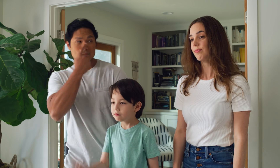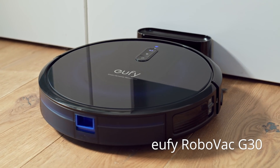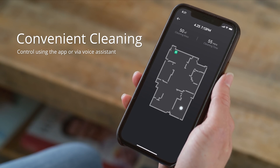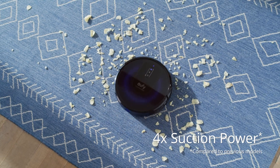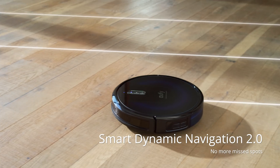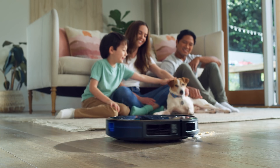You shouldn't have to clean up after your robot vacuum. Enter the Eufy RoboVac G30. Ok Google, tell RoboVac to start cleaning. Start cleaning. With voice control, 4 times the suction power, and gyro navigation for a more efficient, thorough clean, you won't waste any more time cleaning up after your floor cleaning vacuum.